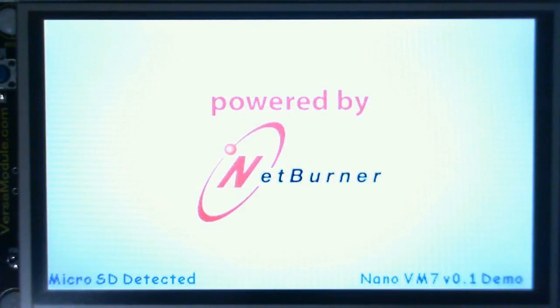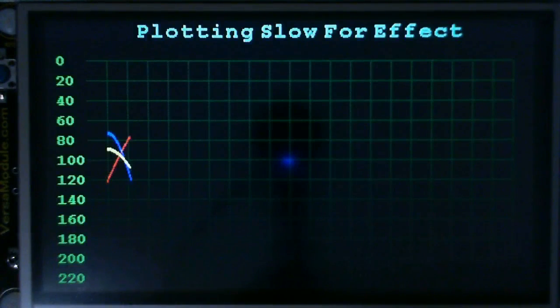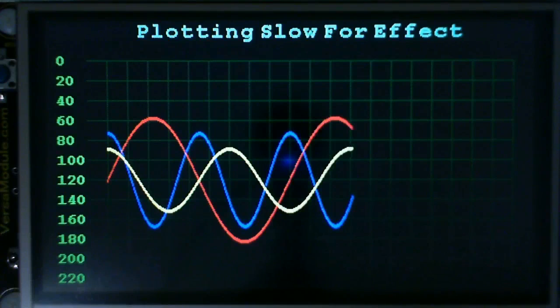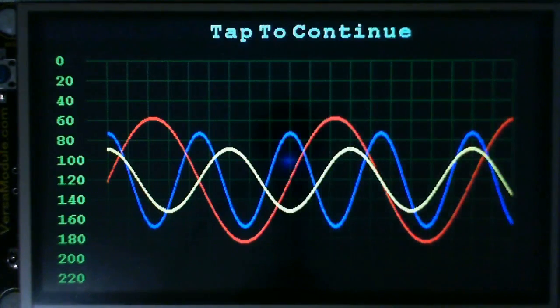Here's the demo project that comes with the board. We are plotting slow on purpose — it's not that the processor is this slow by any means. It's displaying random colors in squares and in circles.